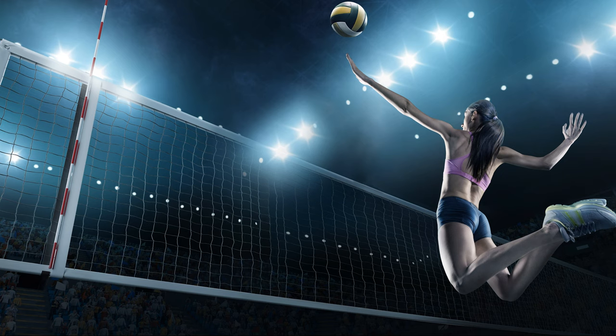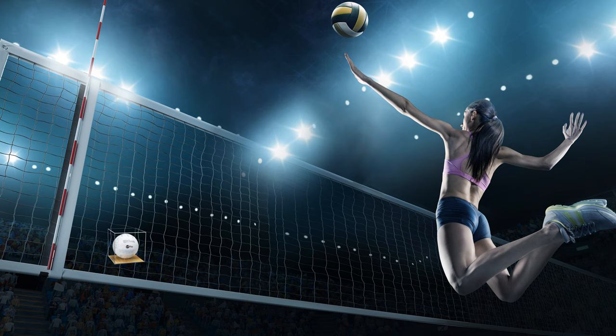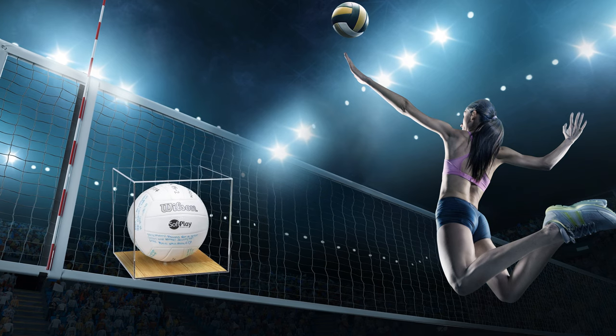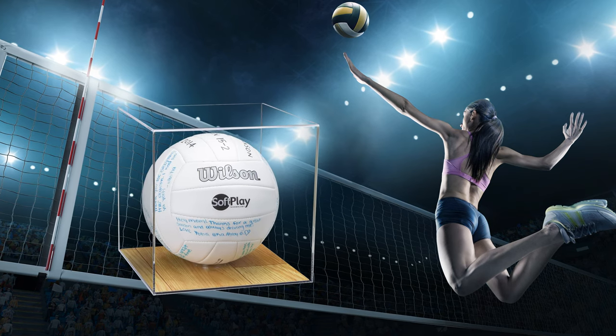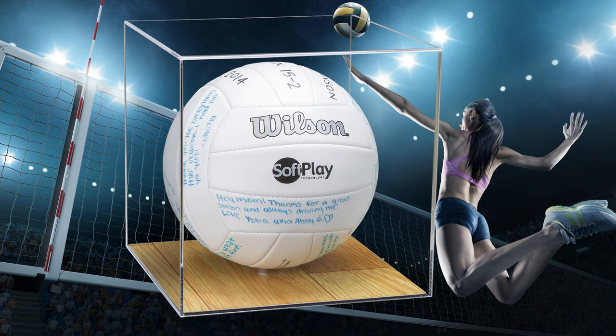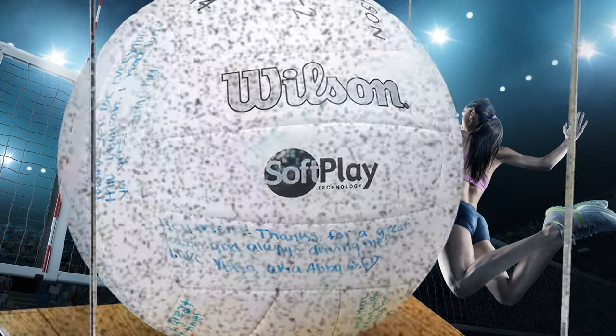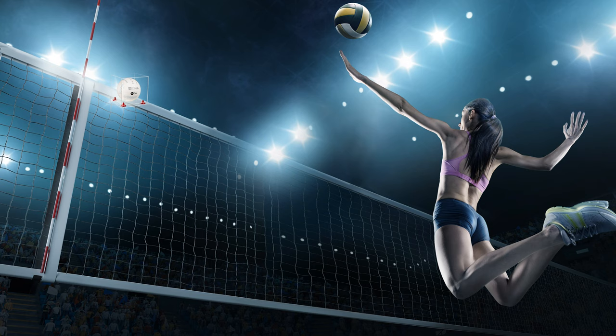Hello, Mo Johnson from Better Display Cases. Today I want to talk to you about our volleyball display cases. This one's kind of personal for me because my wife and both of my daughters played volleyball. In fact, my wife coached volleyball, and what you're looking at right now is a volleyball that was signed by all of her players — presented to her as a keepsake.